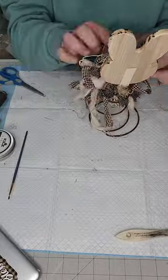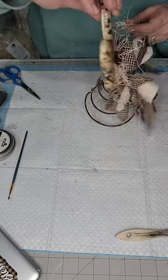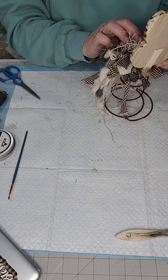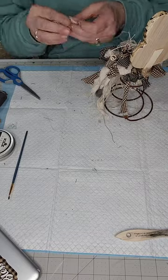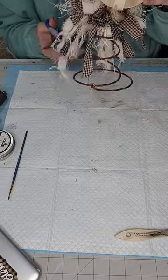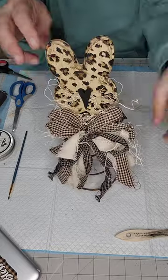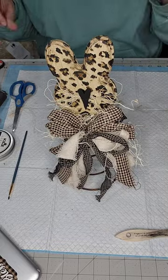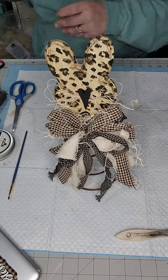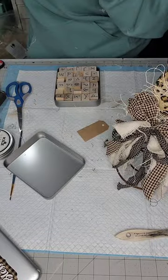Then I take some excelsior and put some inside the bow — in between the bow loops — just a little bit on each side. Then I do a little trimming on the ends of the bow. Then I just grab a tag; these tags I got from Hobby Lobby in the party section and I'm just gonna stamp 'bunny' on there.